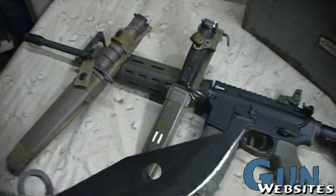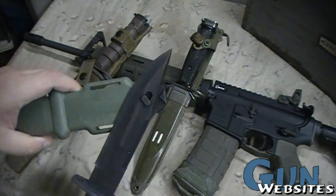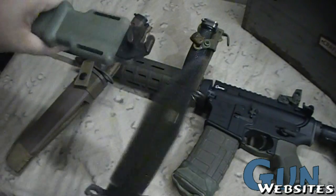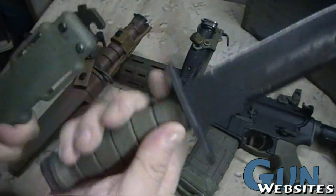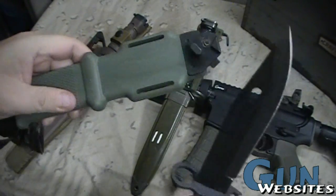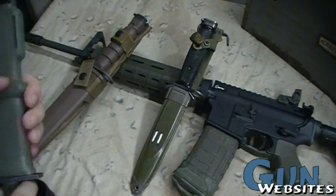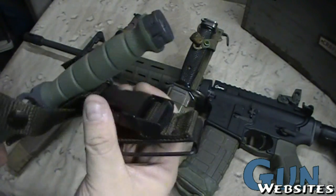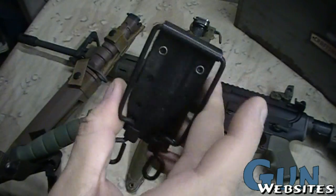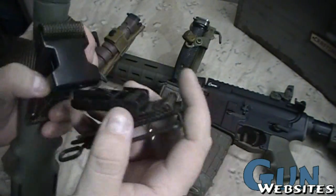This one has a hole in the blade because it copies the Russian AK bayonets by having a wire cutter built in. I'm assuming it's insulated since the body is like a hard plastic and this is a hard plastic grip. The sheath comes off from the belt ALICE connector so you can get the belt off and use it as a wire cutter.